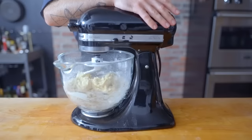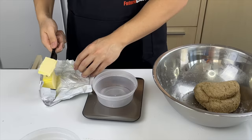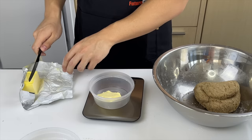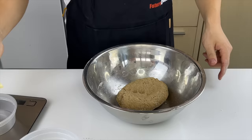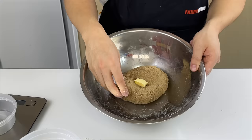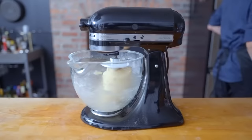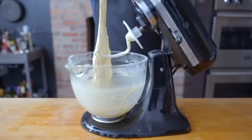To give our buns a luxuriant brioche-like texture, we're going to start adding 50 grams of unsalted room-temperature butter, one tiny cube at a time. An easy way to fold in the butter is to place a cube in the center of the dough, then fold it and rub it in, making sure each cube has disappeared completely before adding the next.